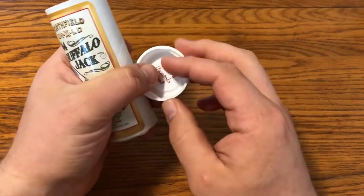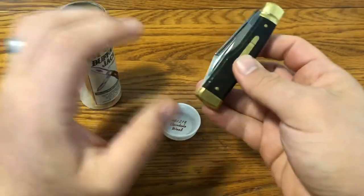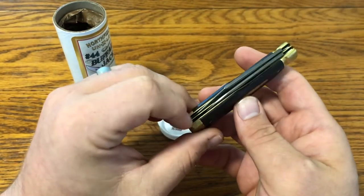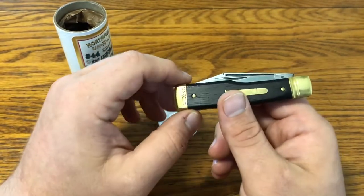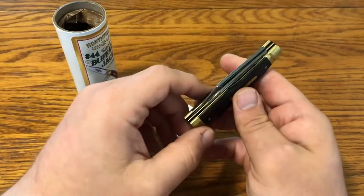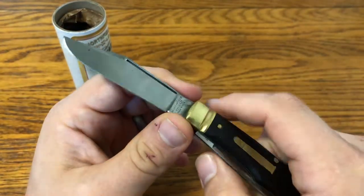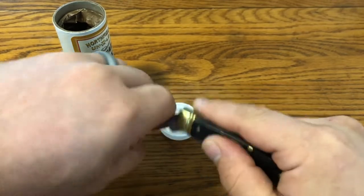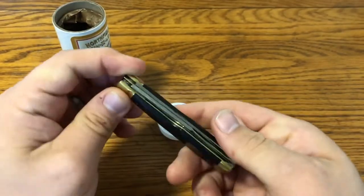Here is the number 44 Buffalo Jack, number 44-1-2-1-8, in Cocobolo. I never say that right, and I don't really care. The thing I liked about this one is the bullet shield — I mentioned I like Remingtons with bullet shields, and I really like this one. It's about three and a half inches closed, with a classic long clip point and then a pretty solid pen blade. I did drop the kicks on this a little bit.